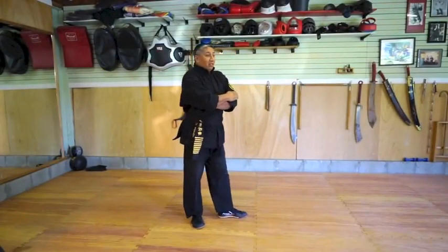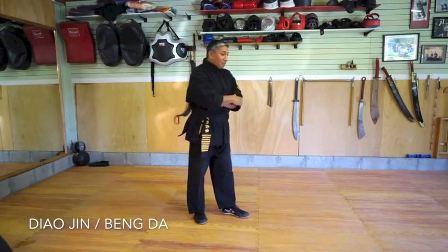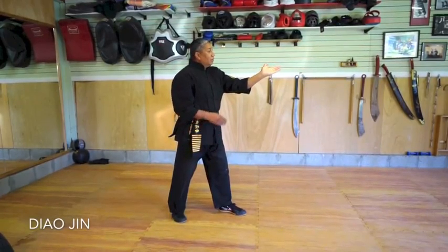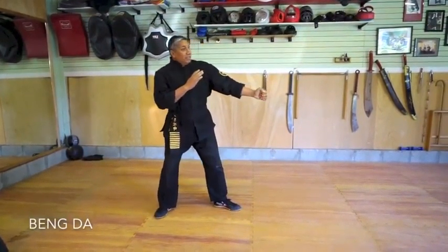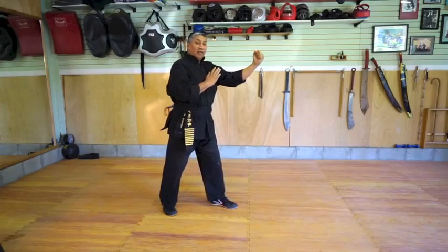Today we're going to work on two of the managed principles out of the 12-character formula. They're going to be Dio Jun and Bung Dao. First off, Dio Jun — Dio Jun is hook and advance, and we're going to advance with the thrusting palm hook and advance. Bung Dao, we're going to collapse and back fist.